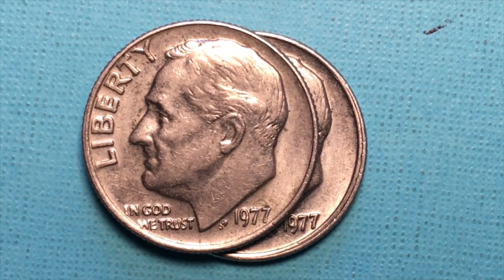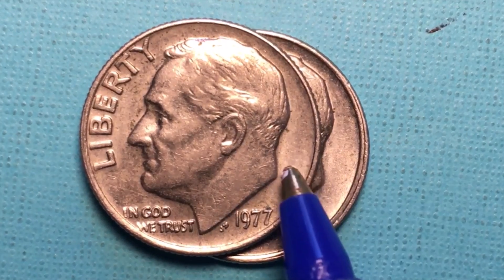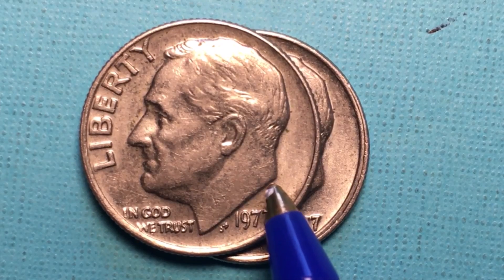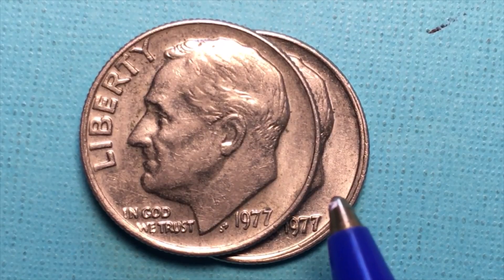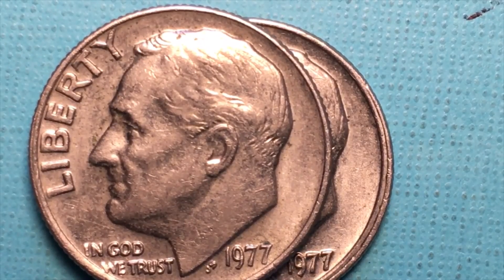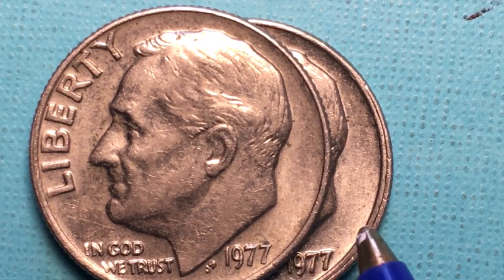The Philadelphia mint mark did not come on these particular coins until the year 1980, so a couple years later they started putting a P under here. At this point in time there were Denver mint dimes, and there would be a D under there. And there were also proof sets made at the San Francisco mint with an S. This clearly is not a proof coin, and those ones will have an S on them. But in 77, they were proof only.